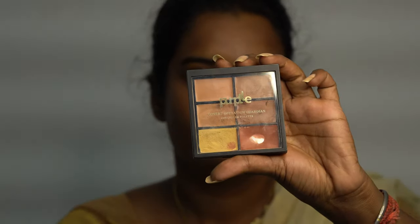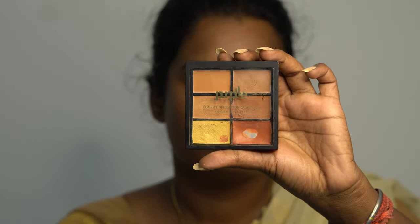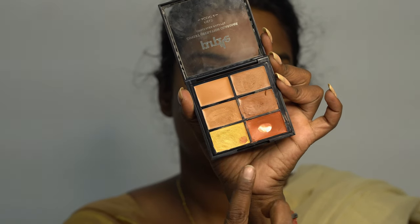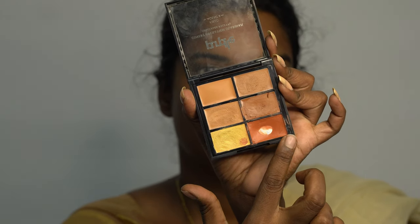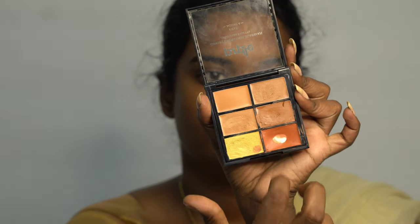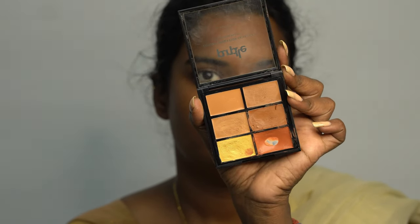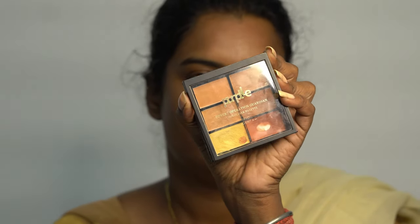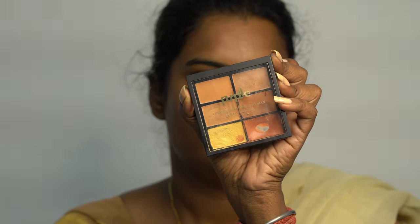First, this is the most important one — a single palette is enough for your entire base. This concealer palette is from Purple and it retails for around 500 to 600. It's actually a saver pack — you can use it as a color corrector, foundation, and highlighter, so it's the best palette for your base. It has an orange corrector too.